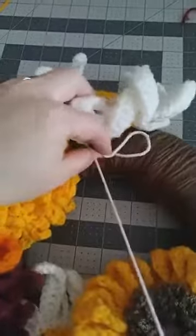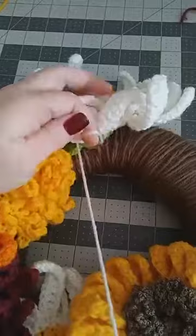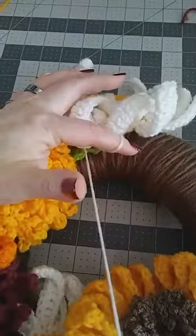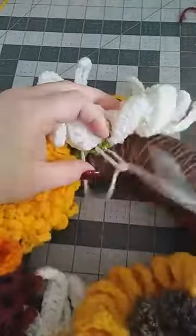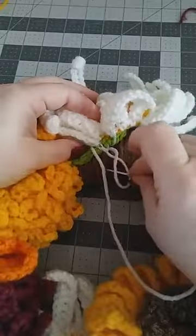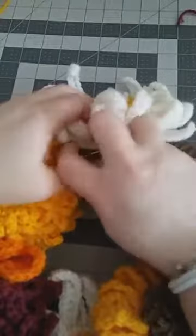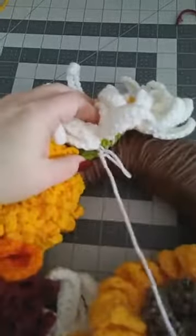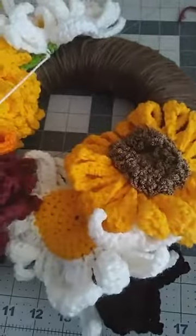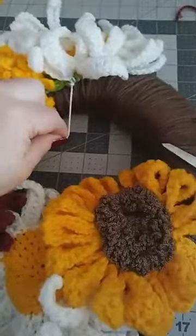To close it off, just like you're hemming pants — when you've got a little loop left, put the needle right through it and knot it off. Go through again and knot off again by going through that loop and pulling up. Do it one more time to make sure it's extra secure, then take your scissors and cut off the extra yarn.